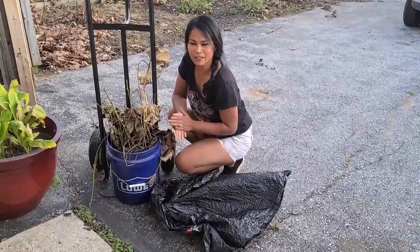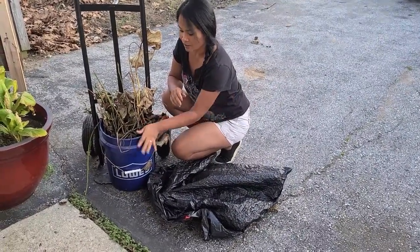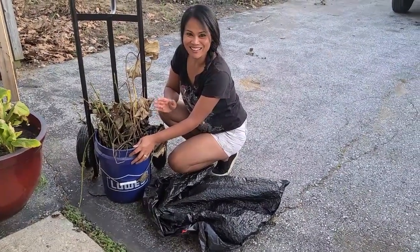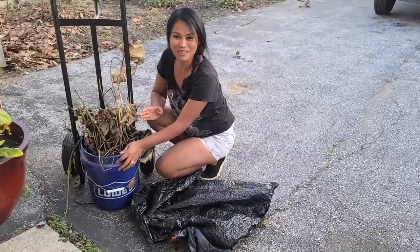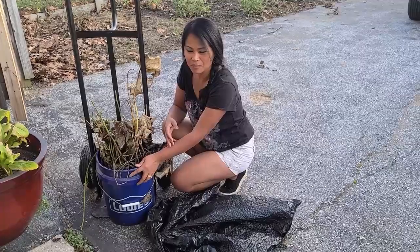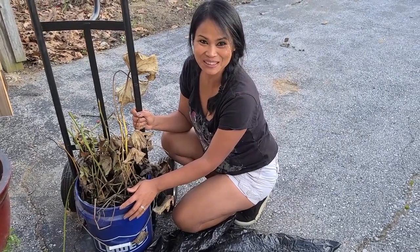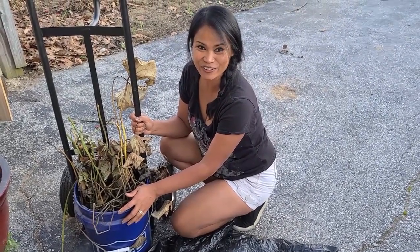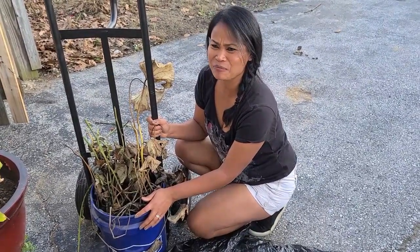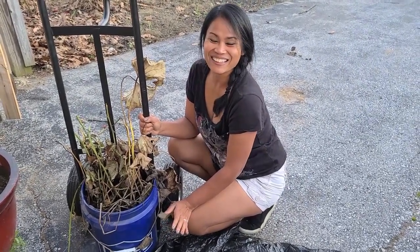Hi guys, welcome back to my video. Today is an unexpected video I'm doing regarding my water lotus plants. For those that follow my water lotus, last week my husband and I brought this plant into the laundry room, which I thought was a good idea — but I was wrong. That didn't work. The next five days were horrible: it reeks like swamp, it's so stinky.